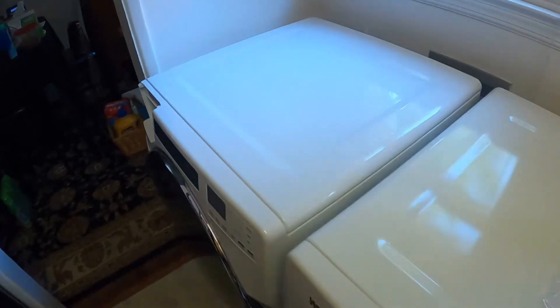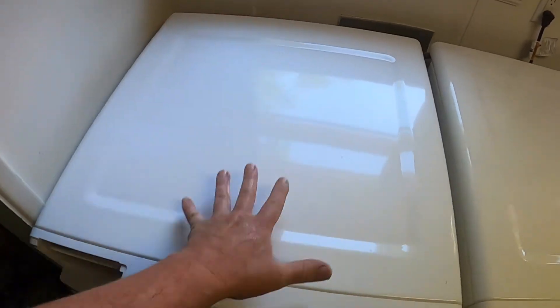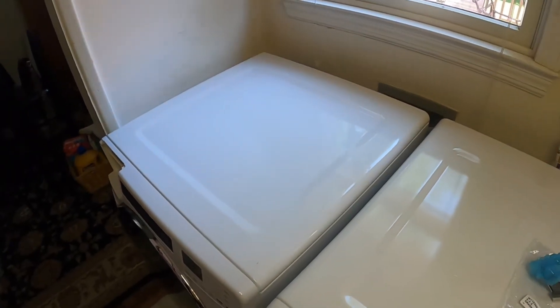We already took the top of the machine apart to figure out how it works, and I bought a part. Let's go ahead and take the top of the machine apart and I'll show you what I think is wrong with it.